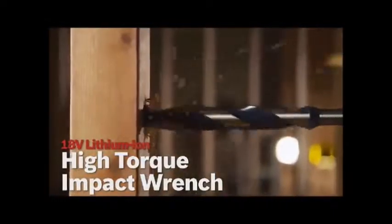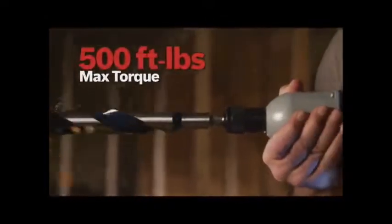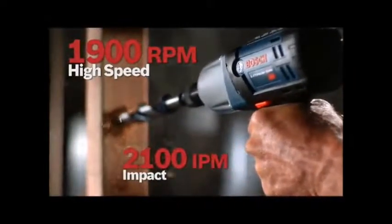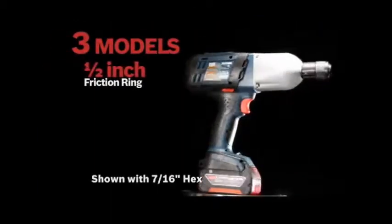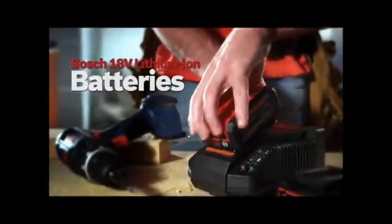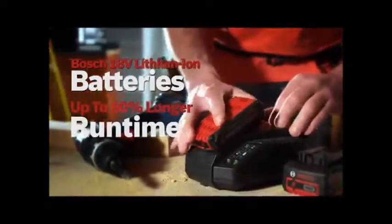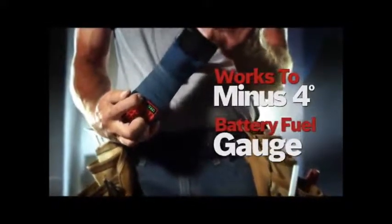The Bosch 18 volt lithium-ion high torque impact wrench family. 500 foot-pounds of max torque. Most lightweight design in class. Spring-loaded Bosch-built hammer and anvil system. 1,900 RPM with 2,100 IPM. All metal gear design with LED work light. Available with half inch friction ring, half inch detent pin, or 7/16 inch quick change. Bosch lithium-ion batteries offer up to 50% longer run time, superior cold weather performance, and an easy-to-read gauge.